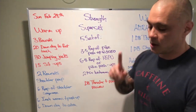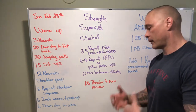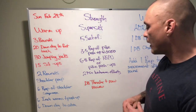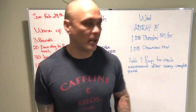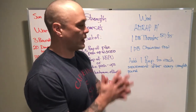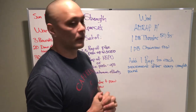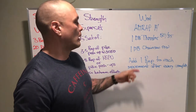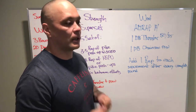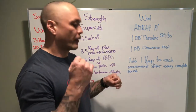Very challenging. Then we got the dumbbell thruster plus row review. We're going to go over some technique on the single arm dumbbell thruster and a couple different rows: bent-over row, upright row, and the chainsaw row — all upper body-dominant rowing movements. That's going to lead us into a workout, which is a 14-minute AMRAP of one dumbbell thruster at 50 pounds or 35 pounds, plus one chainsaw row.